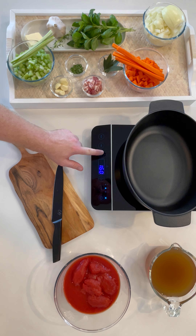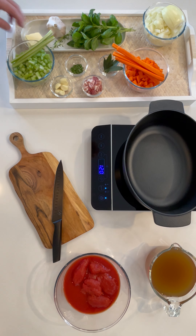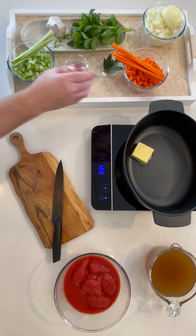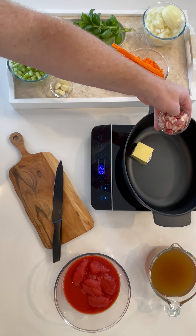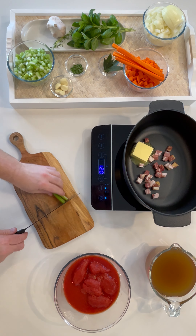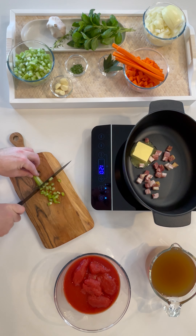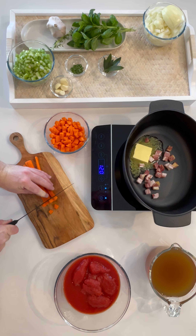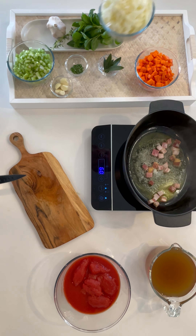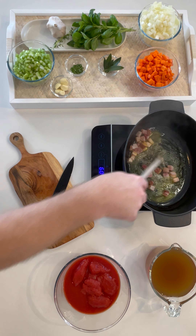Using a heavy base pot, bring to a medium-high temperature and throw in your butter and pancetta. We're going to leave this on for about five minutes to render down the fat. While this is happening, we're going to complete chopping the mirepoix — this is celery, carrot, and onion — and set that aside for later. Don't forget to stir the pancetta.